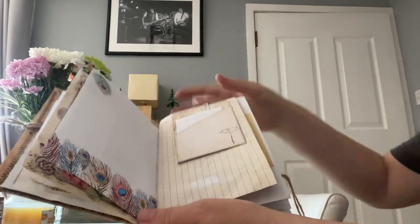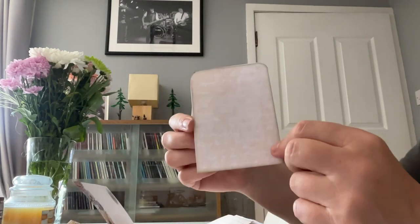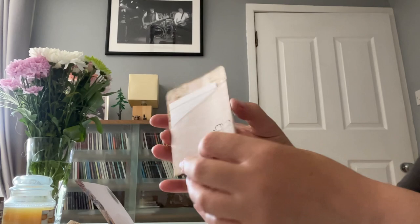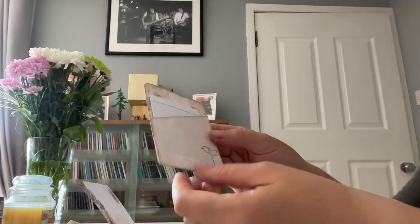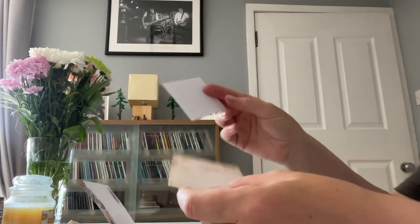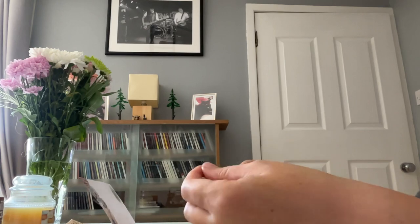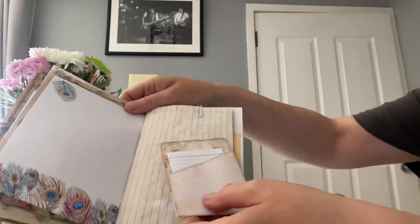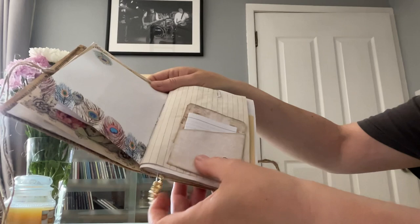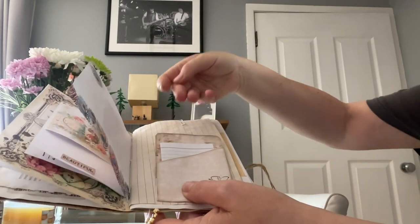This one I've just stapled on so you could journal on the back or on top. I've made a little pocket and stamped a little flower on it. I've put a little book in it, but you could glue down the sides and across the bottom to make a tuck spot at the back, and then you've got a tuck spot inside it as well. That's entirely up to yourself.